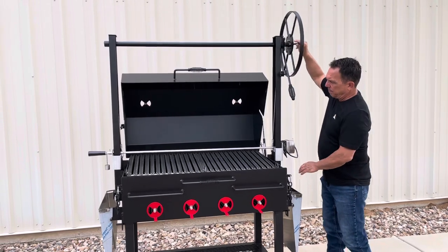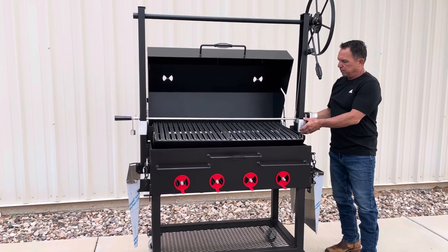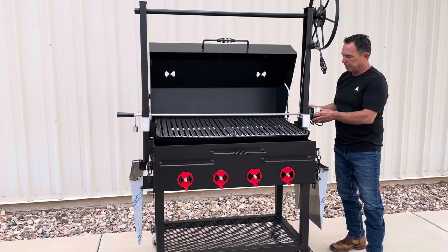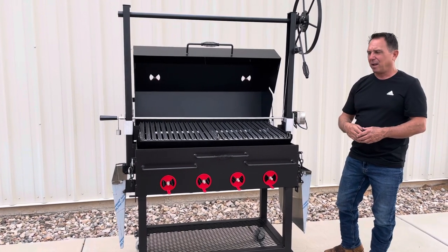When you're raising the grate up, the rotisserie system raises up with the grate. And if you want to pull the rotisserie system off, you just simply take these brackets, move the spit out, take these brackets, lift them up, and you can take them off the grill. They don't interfere with the grate going up and down, so there's really not a point in removing it, but you can if you'd like.